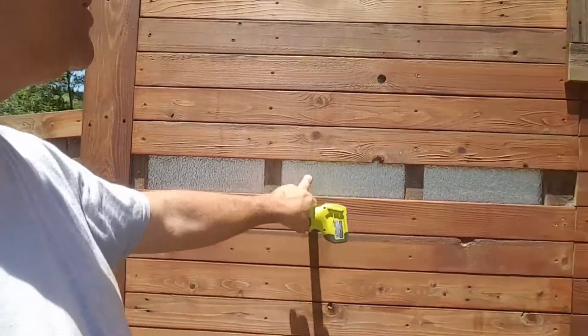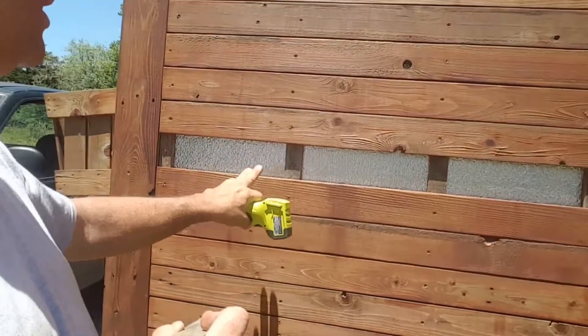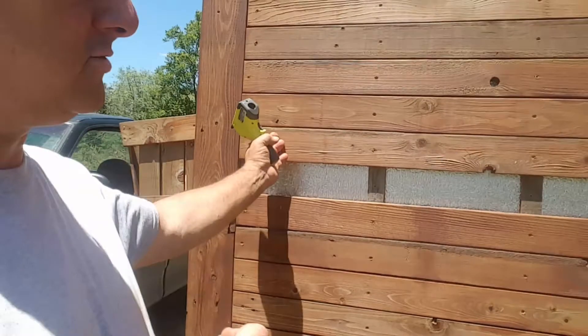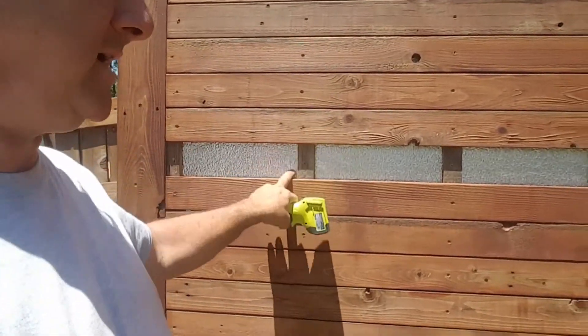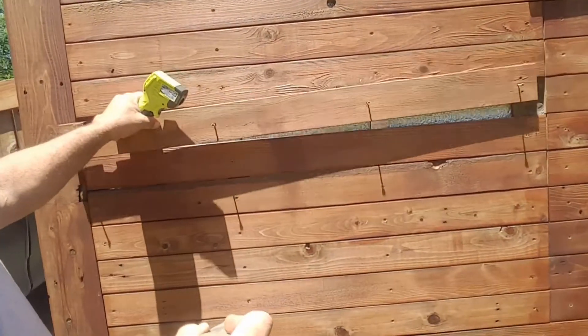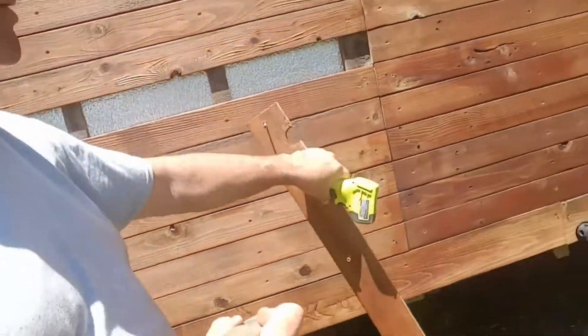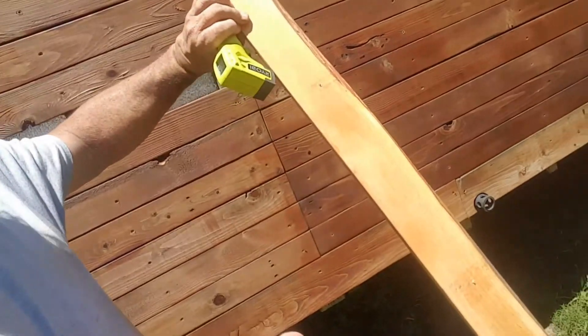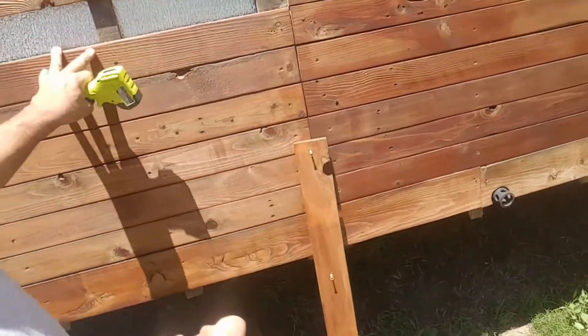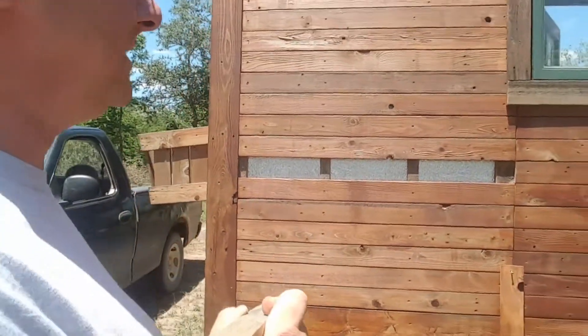We have these battens. Some houses we run them one foot on center, some we run them two foot on center. We screw all the way through the SIPs into these from the far side, and then a panel sits in there just like this and screws in. It doesn't take too much. We back oil every one of them first, end oil all of them, and then we install them and give them the final two coats of oil.